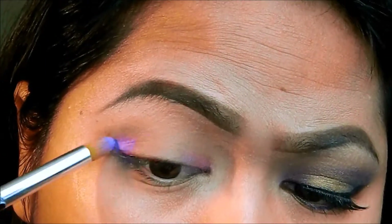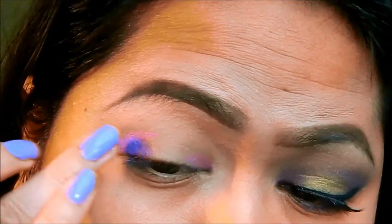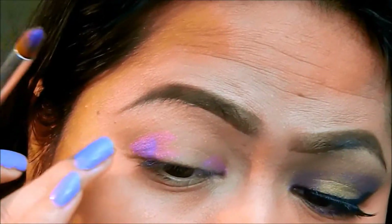I like my eyeshadows to be vibrant. So I'm just going over that purple heart, and of course, I'm using my fingers because they're blending tools too.